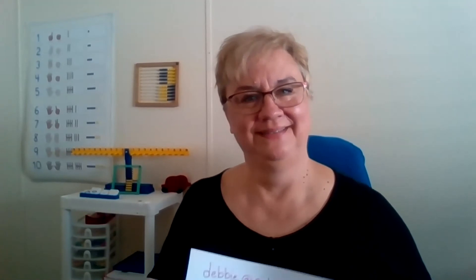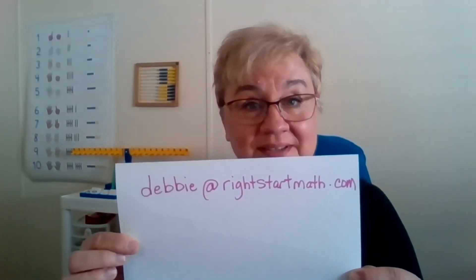We are done for the week. I really hope this next week goes well for you. I'd love to hear from you — if you have comments, questions, or want me to do something differently, feel free to let me know, but please be gentle — this is still pretty new for me too. You can reach me at debbie@rightstartmath.com. If you haven't already, subscribe to this channel and click on notifications so you'll be notified when the next video comes up. Until next week, when we go over lessons 17 through 20 — I really hope your week goes well!